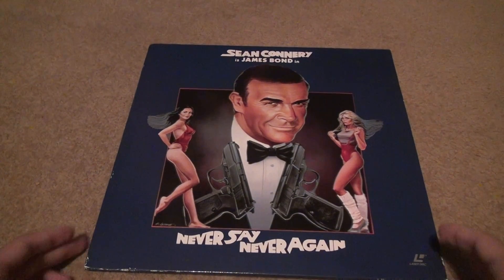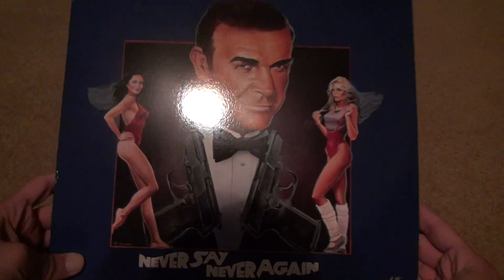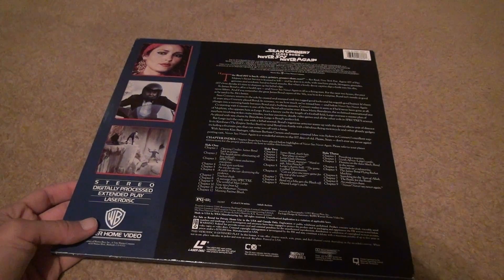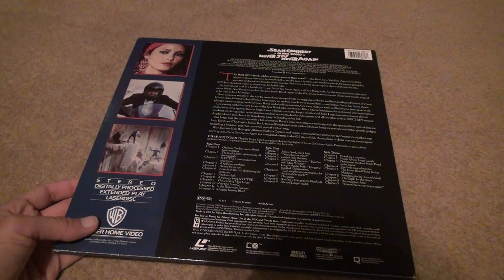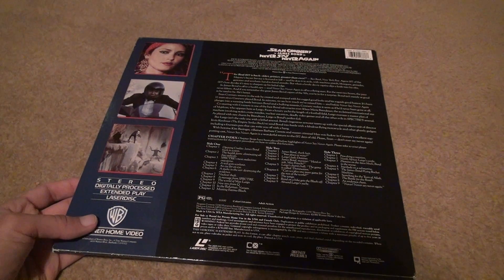Here's the laser disc version. As you can see, the front isn't a terrible cover actually, and if you look at the back it shows you all this other stuff. This is going to be on three laser discs, because it's 134 minutes — I forgot it was that long of a movie.